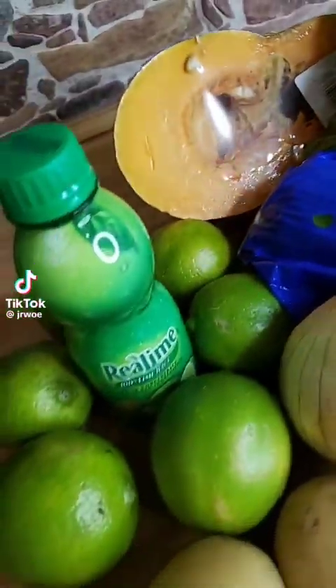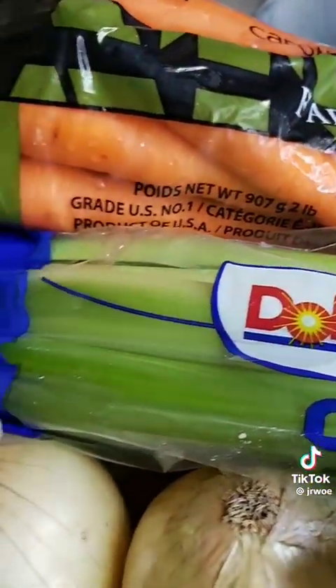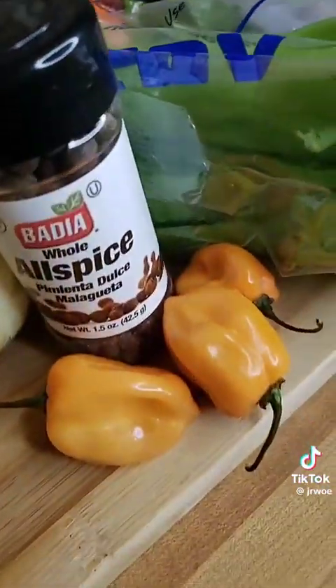I'm back with another Bahamian signature dish. I'm going to be doing some chicken sauce today, and I know y'all been saying chicken sauce and all this — yes, we're inside today.